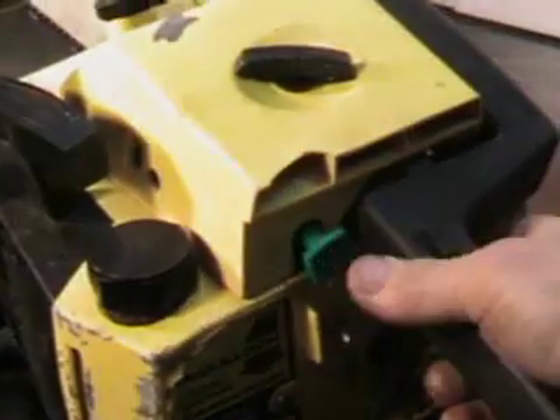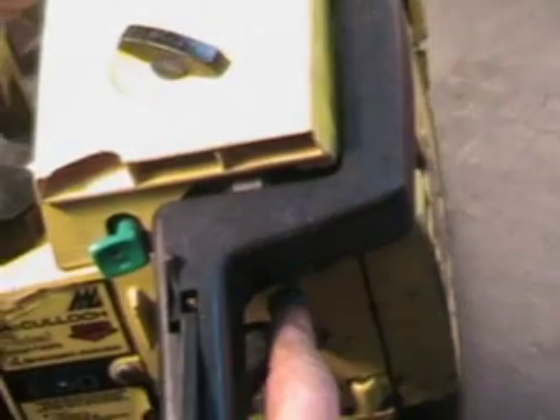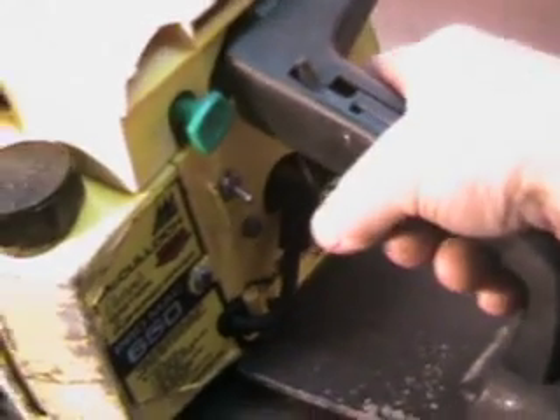The controls are right here. You've got a choke right over here on the right side — a little blue lever you pull out right there. This is a manual oiler override; it has automatic and manual oiler. The kill switch is right here, and it's got the operator presence lever. That's for safety in case a limb or something gets underneath there. If you've got the saw idling while you're moving wood around, that keeps the trigger from throttling up.